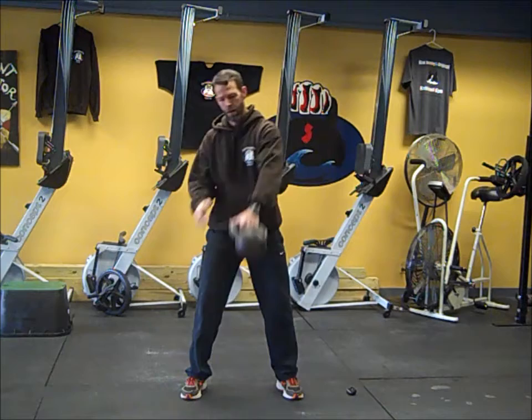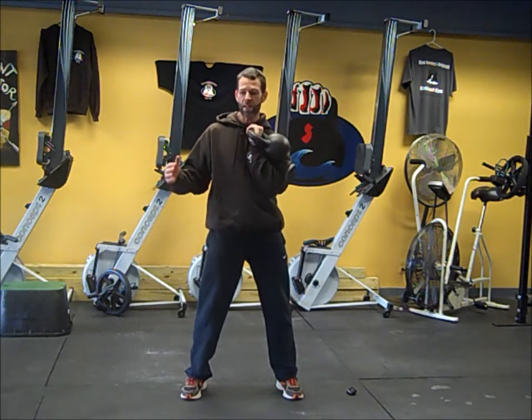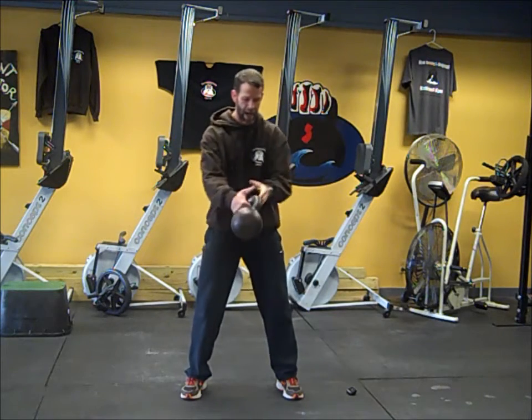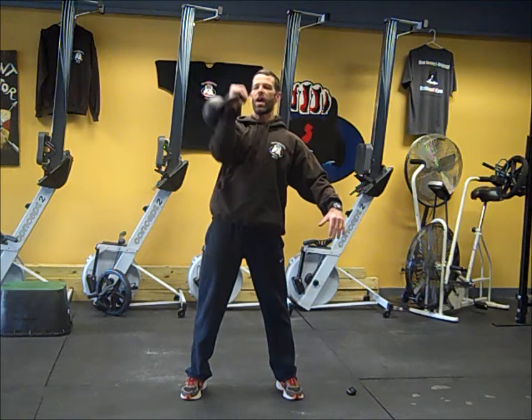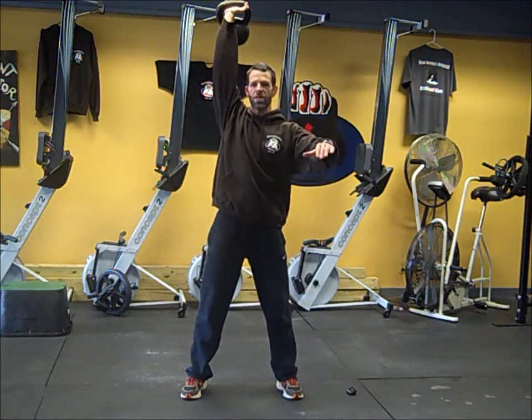30 seconds of cleans, then switch hands — cleans on the other side for 30 seconds. It beeps again and we're at two minutes now. We switch hands, clean it up, and we're going to hit presses. If the weight's a little heavy, a push press is fine.